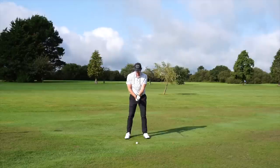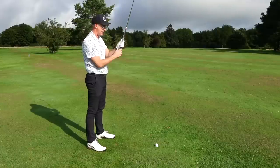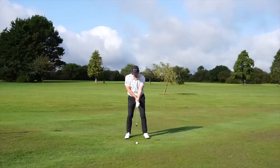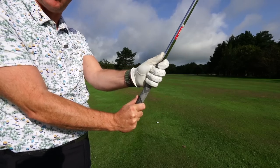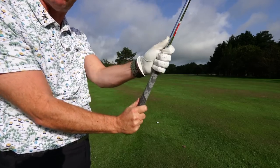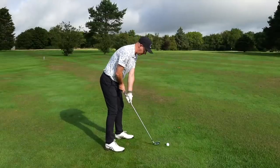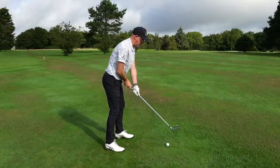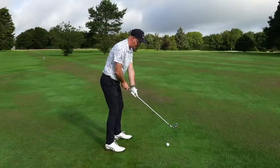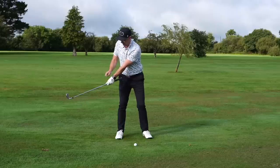We're going to reverse grip it — split your hands on the club. I have my right hand, my trail hand, at the top of the grip, and my lead hand, my gloved hand, just down touching the metal on the shaft. It's a split-hand grip and it's reversed, so I've flipped my hand around. With your hands in this reverse position you may need to feel like you pick the club off the ground, because your lead hand is so low it'll get you stooped over, so try to retain good posture.